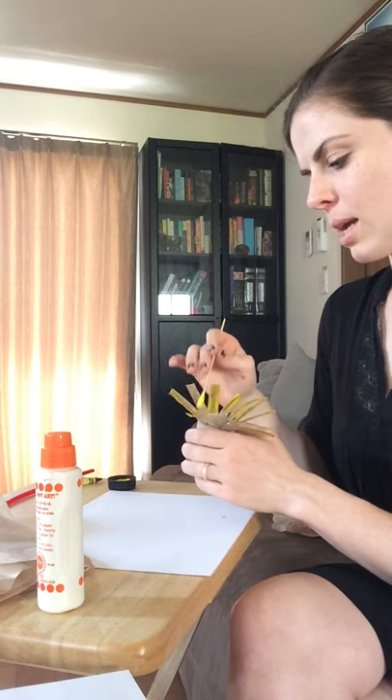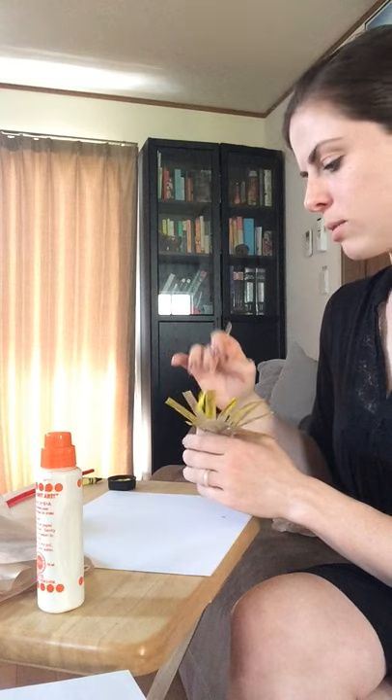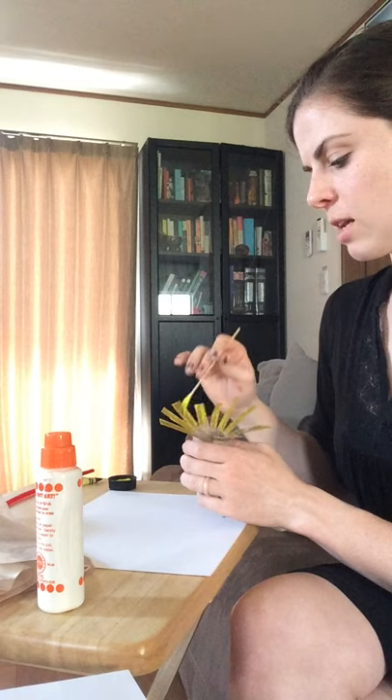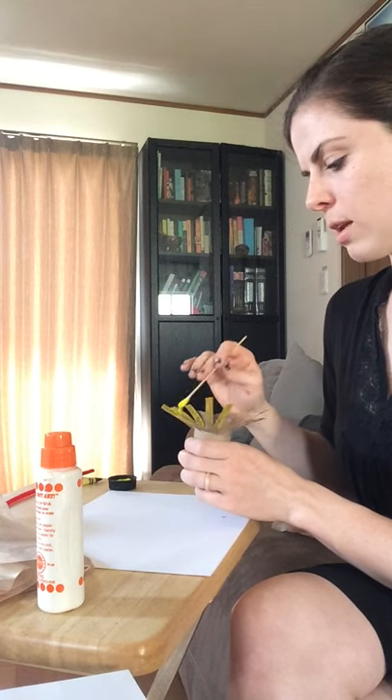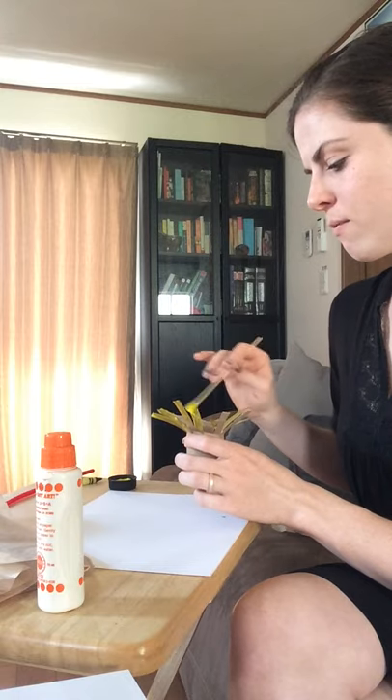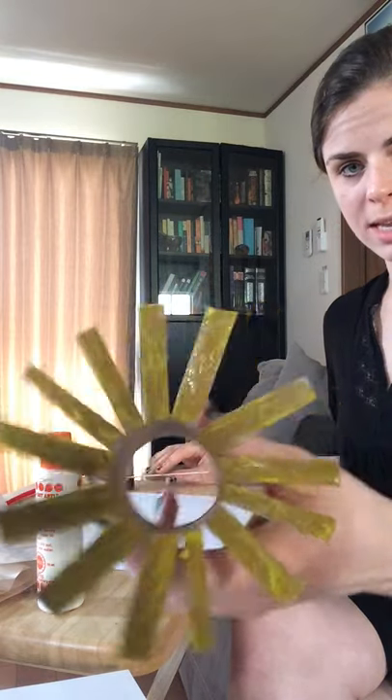So I'm using both hands. I'm turning my toilet paper roll with my left hand and painting with my right. If you are left-handed, you will switch that — hold it in your right hand while turning with your left. All of my pieces have paint and they're pretty evenly coated.